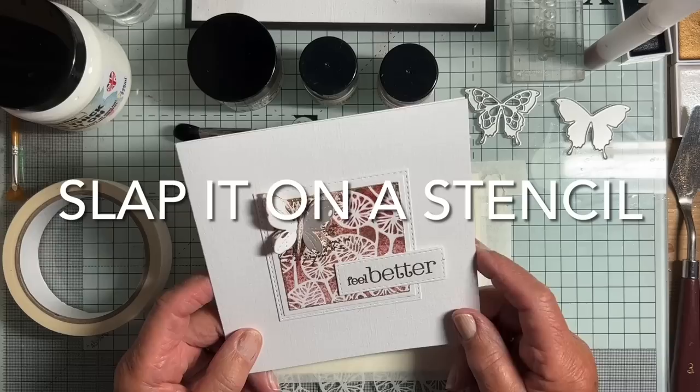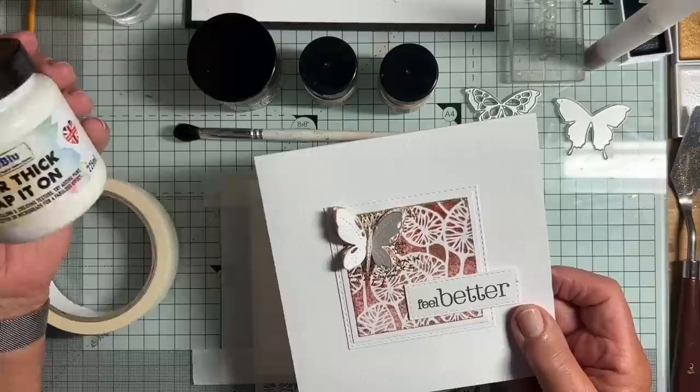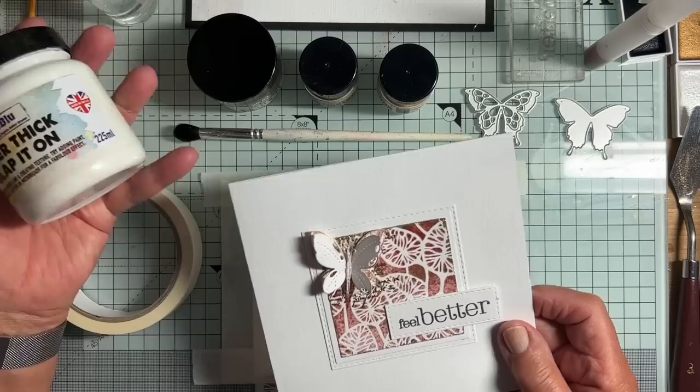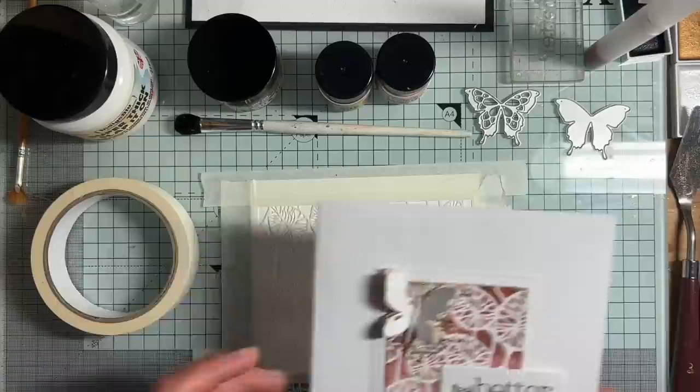Hello everyone. Lots of people asked me if I could do a video to show how I made the panel for this card. It was a bit of an experiment. I was using Indigo Blue Super Thick Slap It On — what a wonderful name — which is actually a kind of texture paste. I hadn't used it before and I just thought I'd give it a go. Together with the paste, I used some Indigo Blue Luscious Pigment Powders. I'll show you what I did.